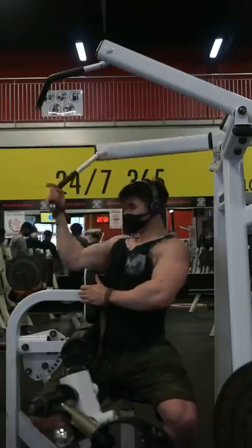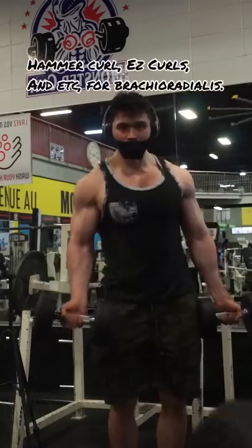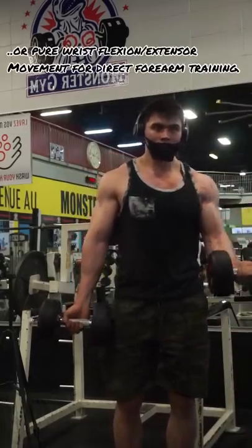And if you do many sets and high-volume training for your back, chances are you're gonna be doing a lot of pulling movements and your forearms are gonna burn up quite a bit. And if you're worried about building forearms, stick to hammer curls, easy curls, and many other variations of curling.